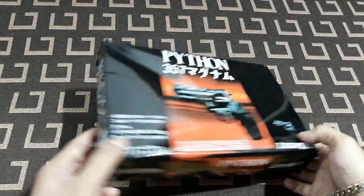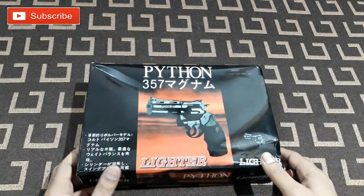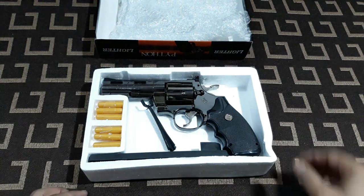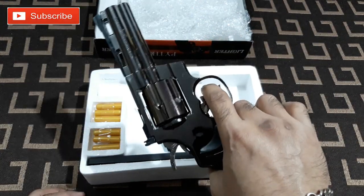This one is not heavy because it's probably not metal. Let's open this thing. This is the gun itself — it looks quite good.